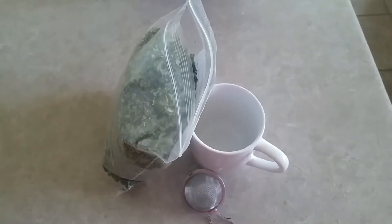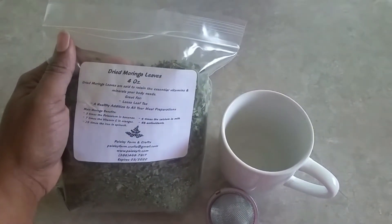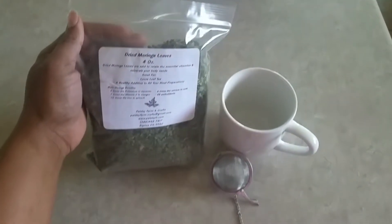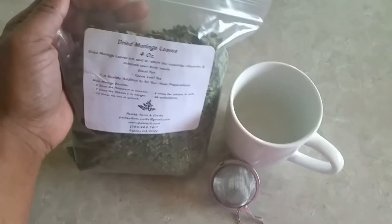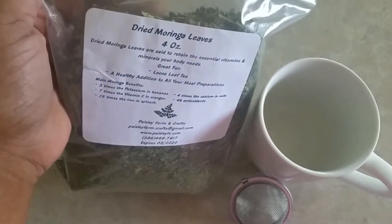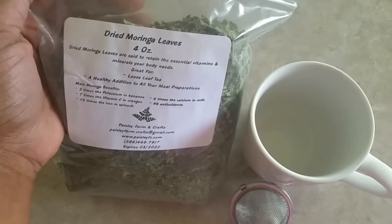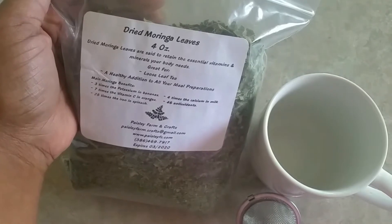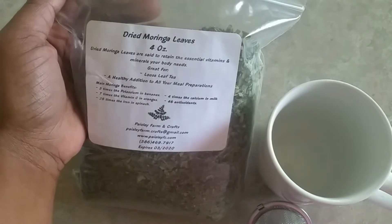Hello everyone. What I'm going to be doing today is I'm going to be making some Moringa tea with dried Moringa leaves. For those of you that don't know what Moringa is, I suggest you Google it and find out. Right here it says dried Moringa leaves are said to retain the essential vitamins and minerals your body needs — great for loose leaf tea and a healthy addition to all your meal preparations.